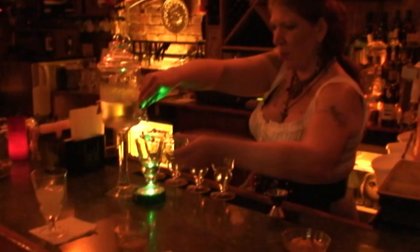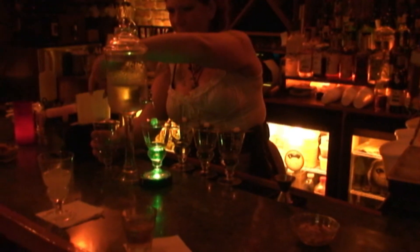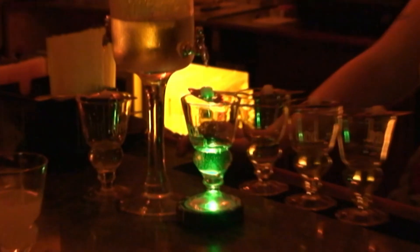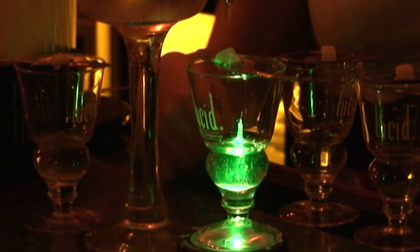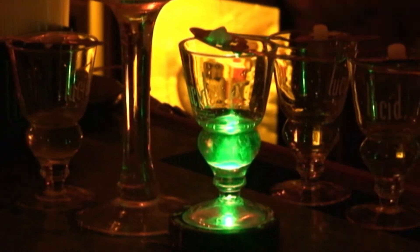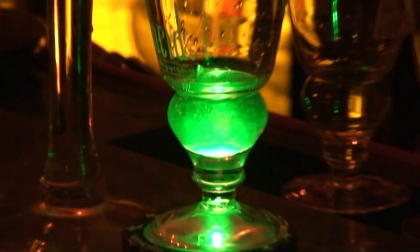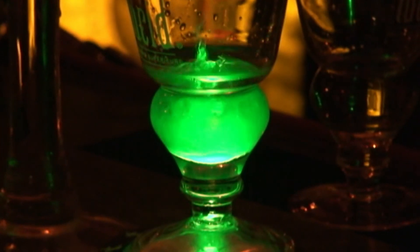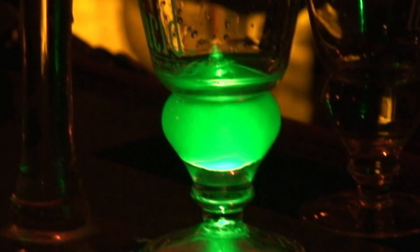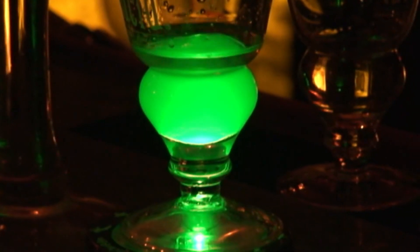This is a classic absinthe drip cocktail. There's going to be a natural chemical reaction that takes place — that's the purpose of the light, so you can see it a little easier. The swirls are going to start to form in the glass; they're the oils from the herbs being released. That's kind of how the drink got its nickname, 'the green fairy.' They thought those swirls resembled an angel or fairy, but they didn't have anything to do with hallucinations. The chemical reaction is called louching, from the oils of the herbs in the cold water.